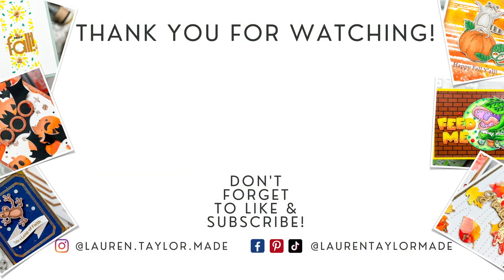Thank you so much for watching. I hope you'll click like, and if you're new here, I hope you'll subscribe and come back. As always, you can find everything I used down below in the description box. Thank you and have a wonderful day, bye!